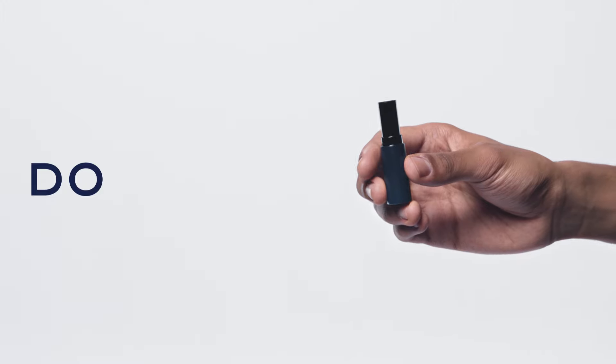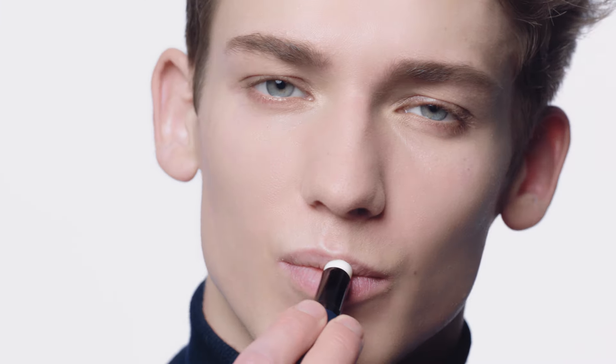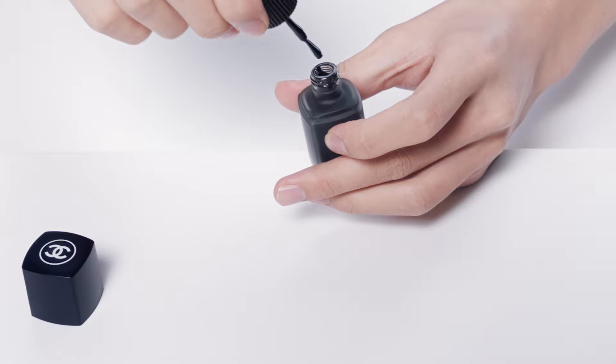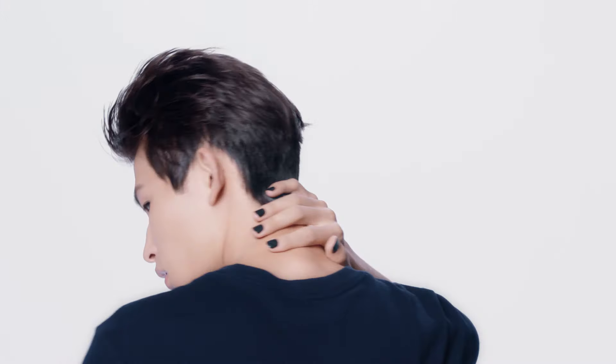The balm cannot be seen, only the results. An easy-to-use pen format to emphasize shade and intensify the eyes. A matte black polish for a more intense look.